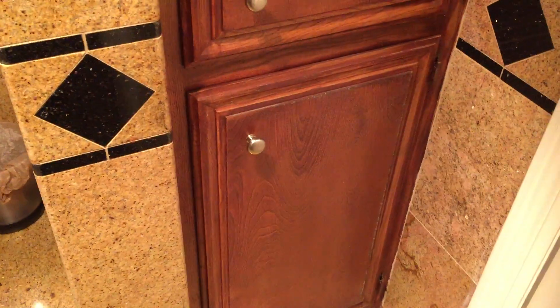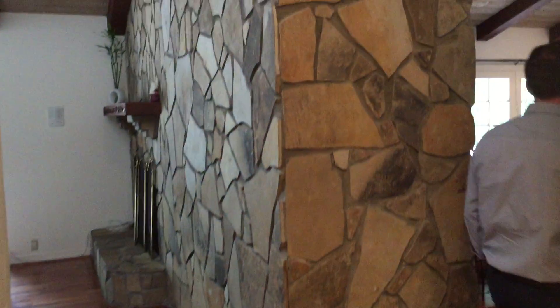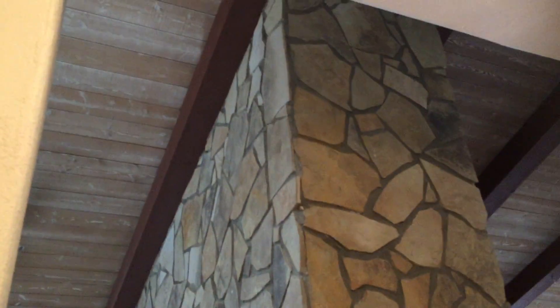Apparently this house was at one time craftsman style, and these owners changed the look and feel on the outside as well. They stuccoed over the siding. And again, here's the tall fireplace wall.